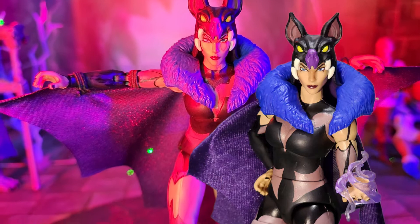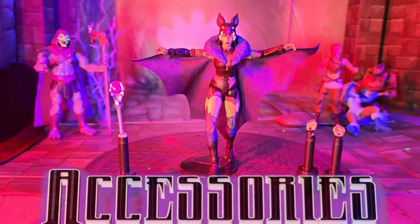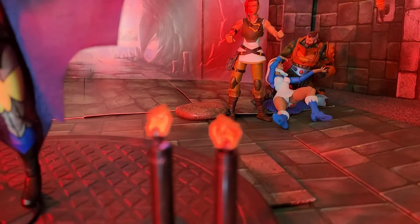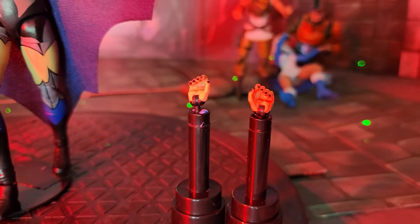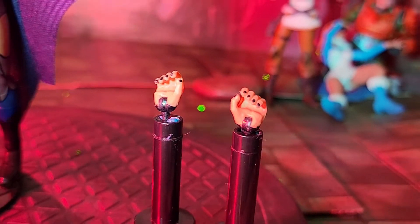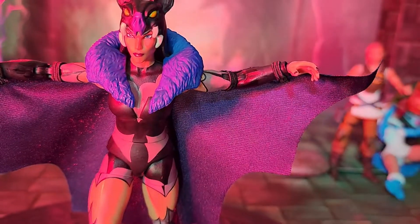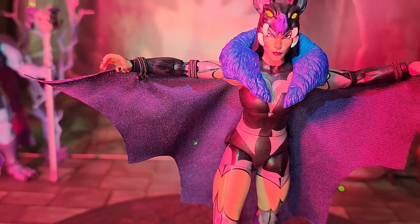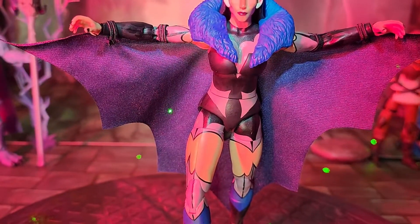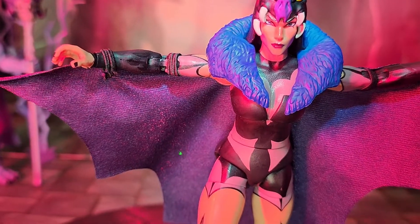Now let's take a look at Evil-Lyn's accessories. First of all, she comes with two sets of hands — these are her weapon-holding hands, with little fingernail details painted on. Then she also has her cast-a-spell type hands, the stretched-out hands. I'm going to include the cape as an accessory as well.